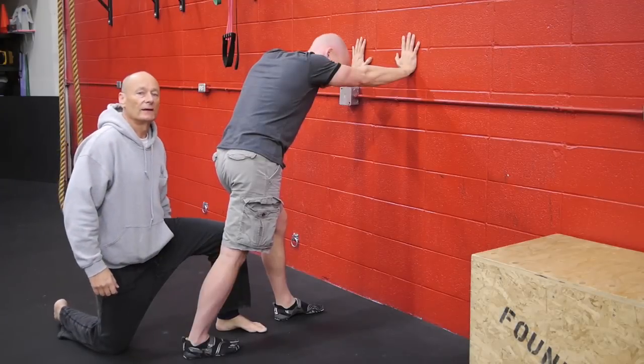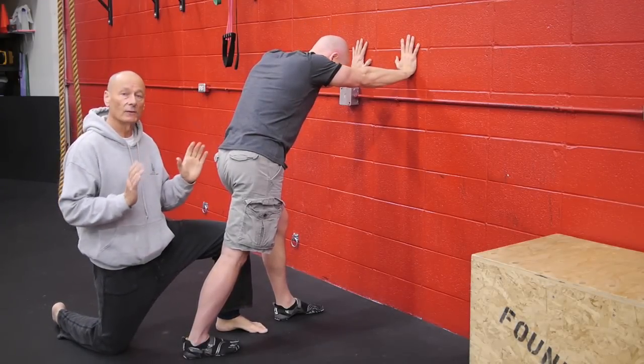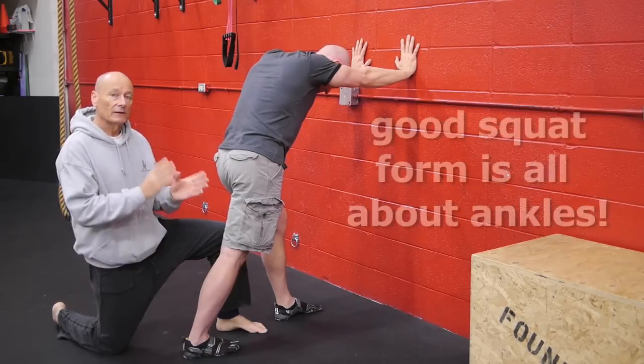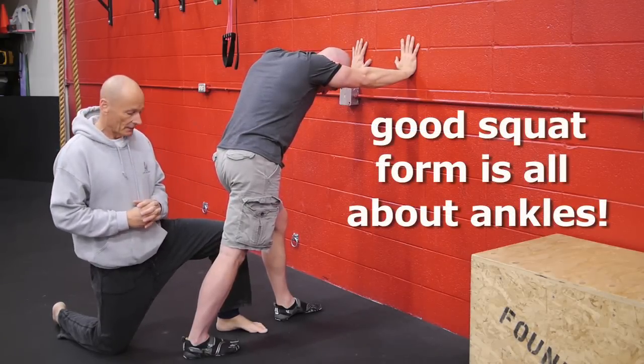I'm here with my friend Mike from The Foundry, and we're going to show you what we've found to be the most effective way of improving ankle flexibility — which is a soleus stretch as well — and give you that flexibility that is absolutely fundamental and essential for doing the full squat.